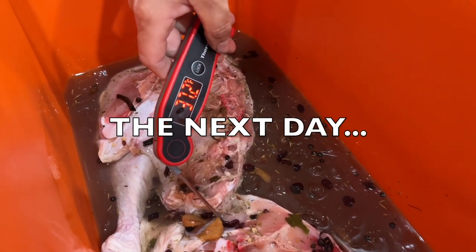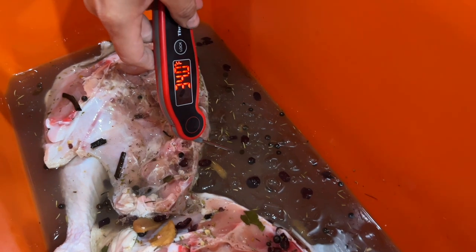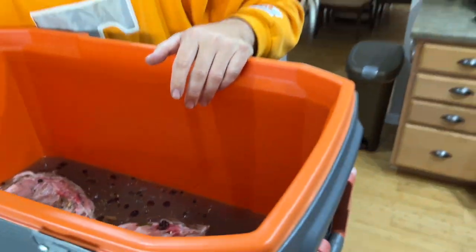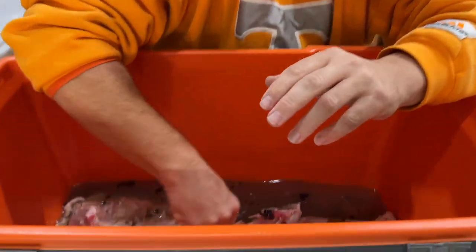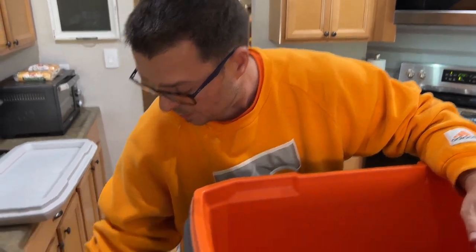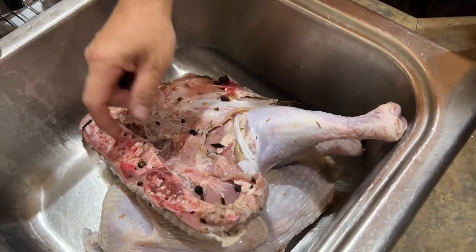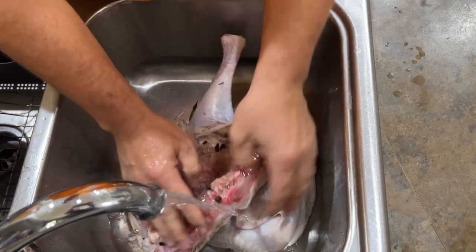Roughly 24 hours later, you can see the temperature of the meat — it's about 36 to 37 degrees, just like it would be in the refrigerator. So it's brined. I haven't touched it — you can see there's still some ice in there. The next step: take it out, put it in a sink, and just wash the brine off. It's just to get all the big cloves, black peppercorns, and stuff like that off there, and then we're going to dry it off.